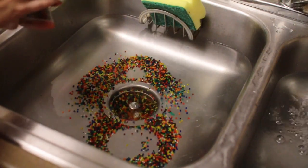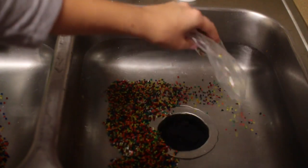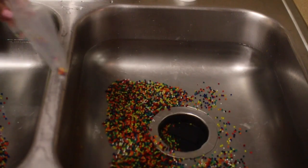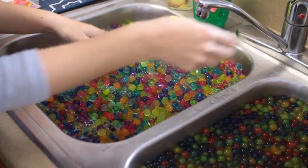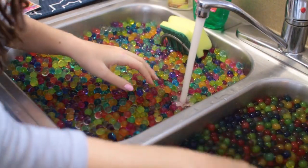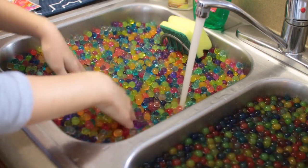First up, I plugged my sink, filled it up with water, and then I started dumping 20,000 orbeez — or fake orbeez, because you know your girl didn't pay for the real ones — into my sink. I got those off Amazon so I will link them down below. Oh my goodness, my whole sink is full! I think it already absorbed the rest of the water, but this one has a little bit more water over here.